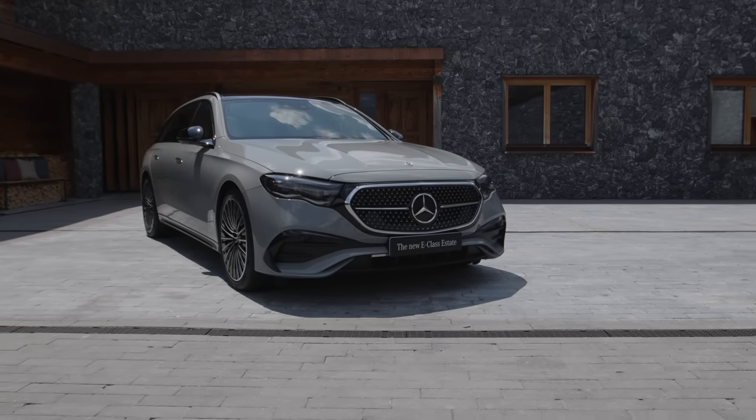Welcome everyone to Autogefuel. I'm Adre and this is the all-new Mercedes E-Class Estate.